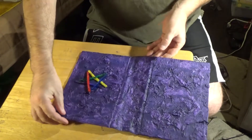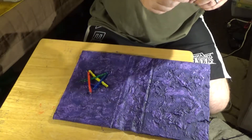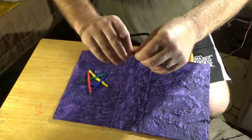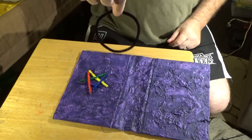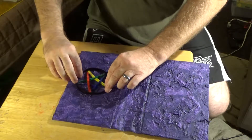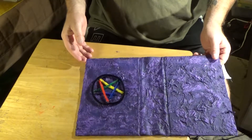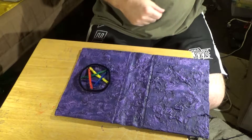One thing I am going to do is take this black pipe cleaner — I made a circle out of it — and I'm going to glue it right here around the star, so that I can make a nice pinnacle. So I'll get that taken care of.